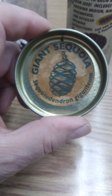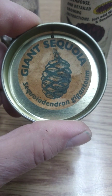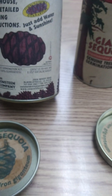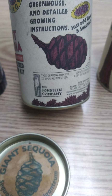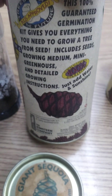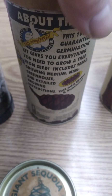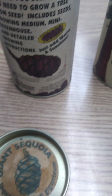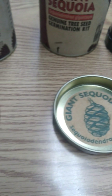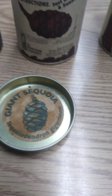If any of you guys have tried these sequoia seeds in a can and they actually did germinate — or they didn't germinate — put a comment down below. Am I just the next victim of their scams? Am I actually gonna get a redwood tree? Guess we'll find out here in the next couple of months.